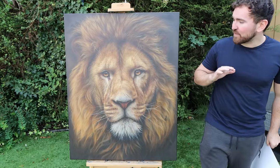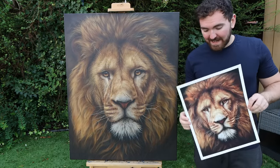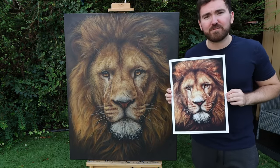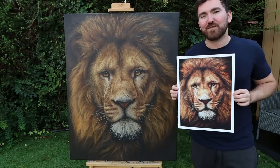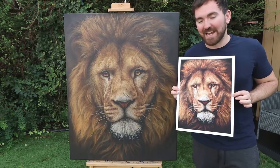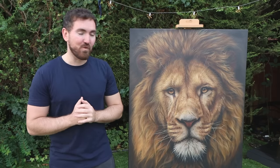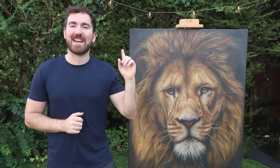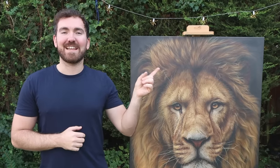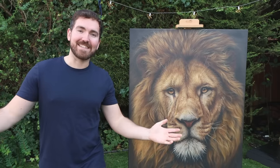I realise not everyone has wall space big enough for a piece like this, which is why I've released a set of prints that are perfect for any wall — head over to studiowidlife.com to get yours now. If you'd like to learn more about my technique for realistic acrylic paintings, check out this video here — I'll leave a link in the description too. As always, thank you so much for watching and I'll see you next time.